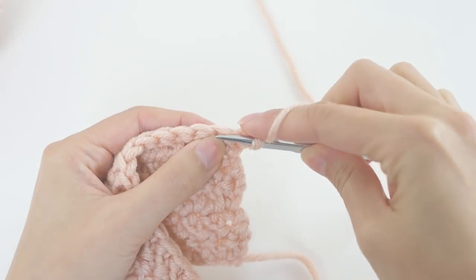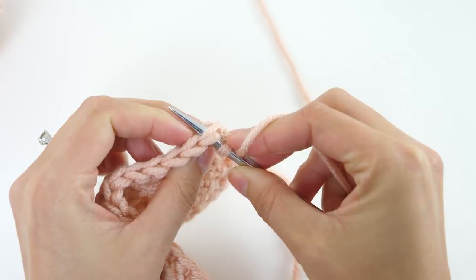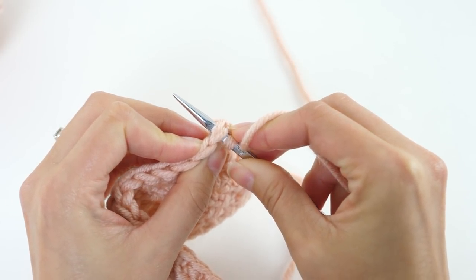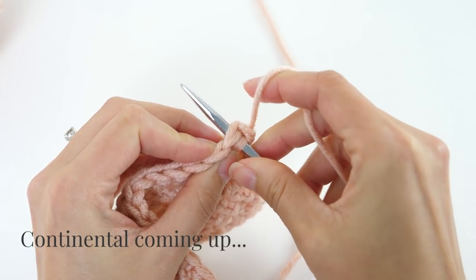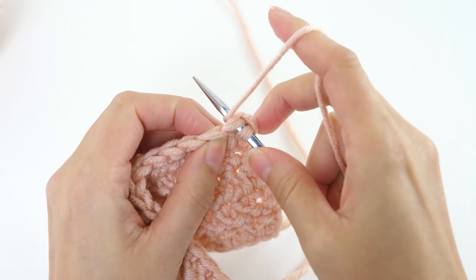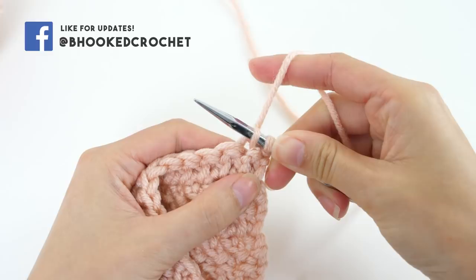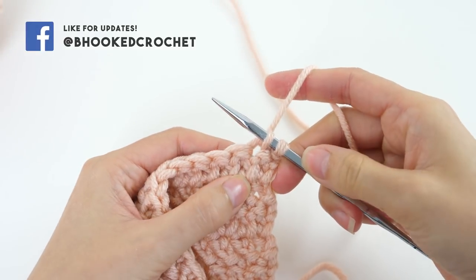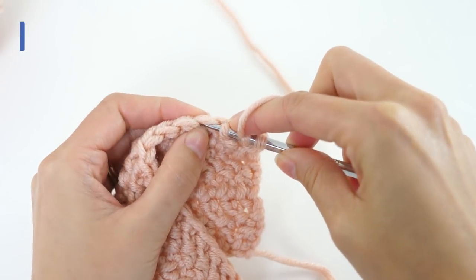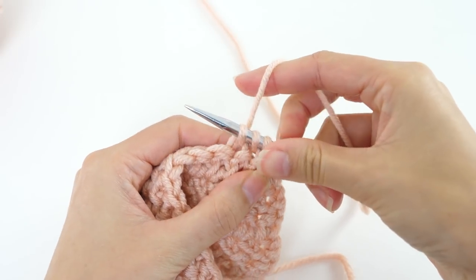To pick up the next stitch, you'll insert your needle into the next crochet stitch and you can catch either or both loops of the stitch — it really just depends on the look you're going for. Here I'm catching both of those loops, and then you'll wrap your working yarn around the needle. Make sure you hold tight to it, then just pull the needle through the stitch, and that collects the new loop or the new stitch on your needle. It's really that simple.